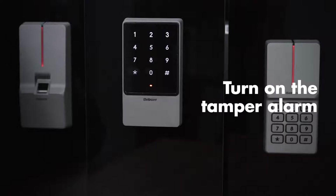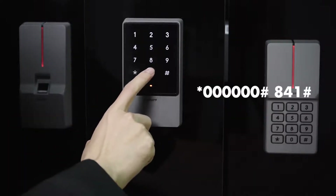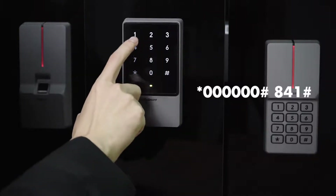Turn on the tempo alarm: star key, 6-0, pound key, 8-4-1, pound key.